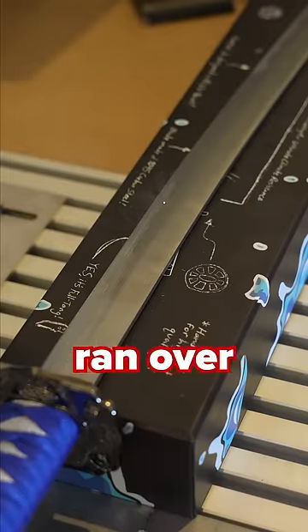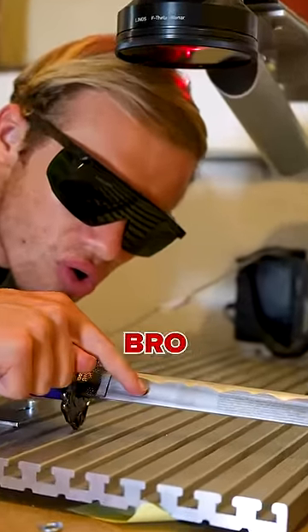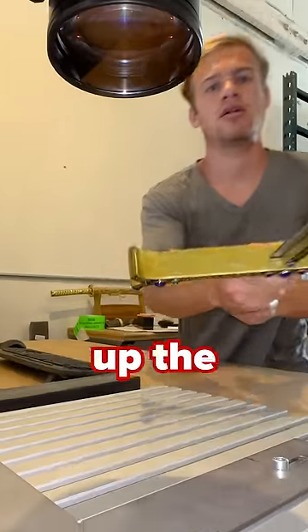So I grabbed one of the swords that UPS ran over and gave this bad boy a test run. Bro, it's working! So I loaded up the Yoru, and if this works, I'm gonna send this sword to one of our subscribers.